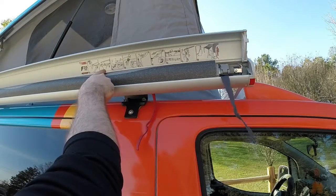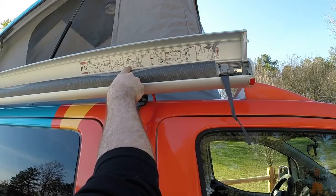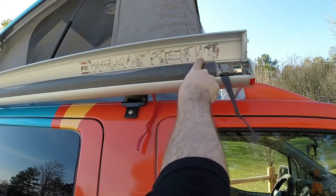Use the straps to pull out, roll out the awning, pull out the support braces, slide them down, connect them to the van, and you're good to go.